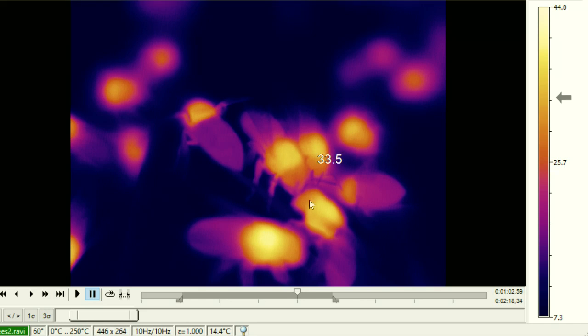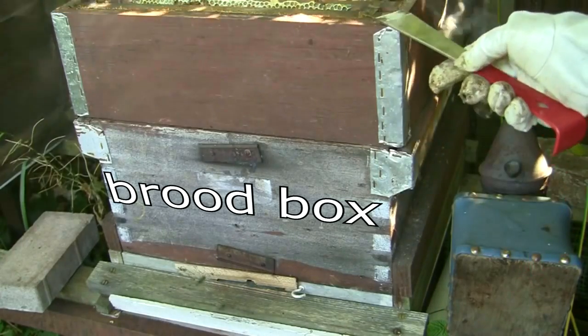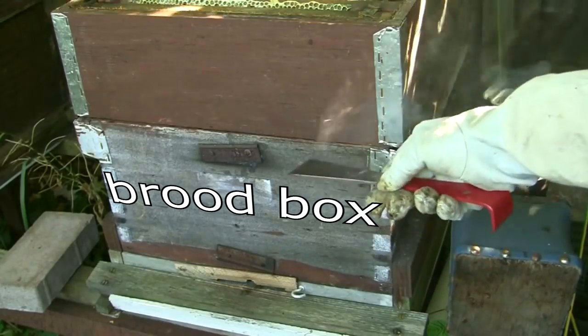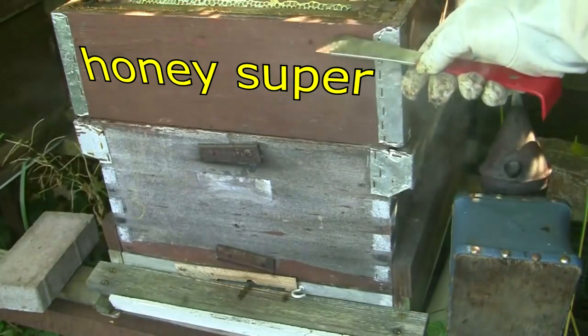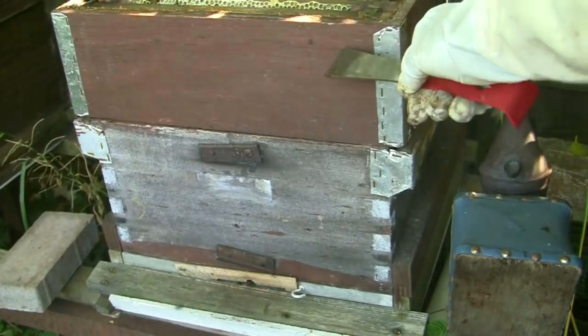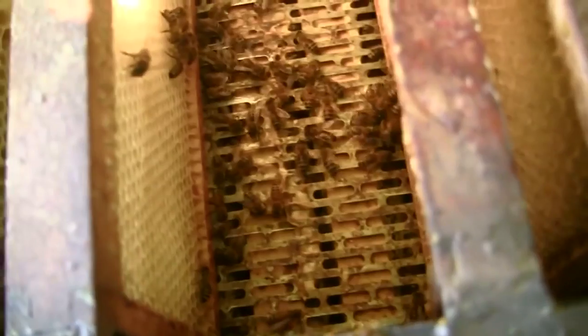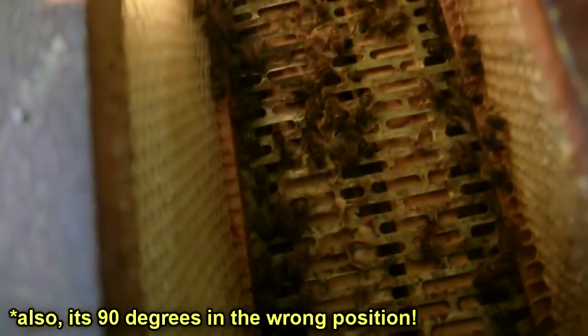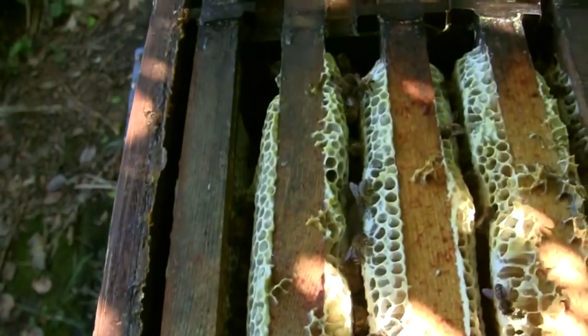They actually froze to death in a hive with a load of honey in the top. The basic construction of a beehive is: the lower section is where the queen is kept and she lays eggs in the comb there. You don't want her laying eggs in the honey at the top, so somewhere in the middle there's a board called a queen excluder. That stops the queen coming up into the top, so no brood is laid in the upper comb — meaning you only get honey in the top section, which you can simply remove to harvest.